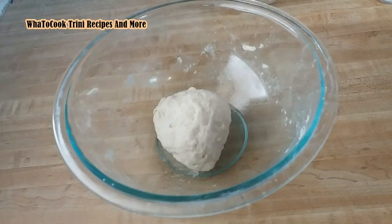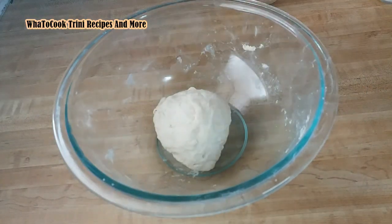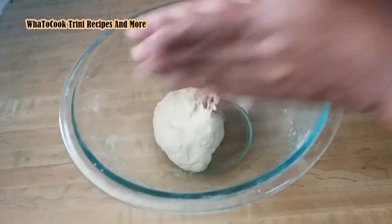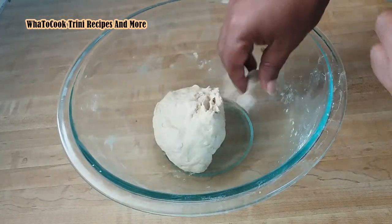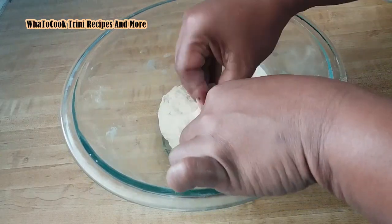This is my dough to make the dumplings — very simple, nothing perfect. I am making some spinners, very easy to make. I will just peel off a small piece of the dough like that, and just roll it, spin a piece of dough in your hand like this, just roll it like that. And as simple as that — I will just make some neat small ones.